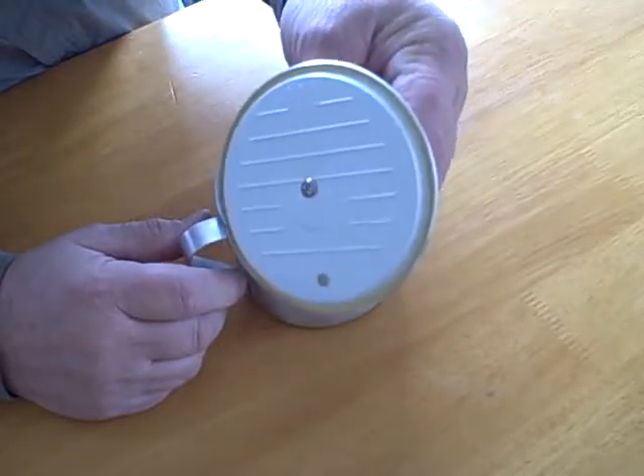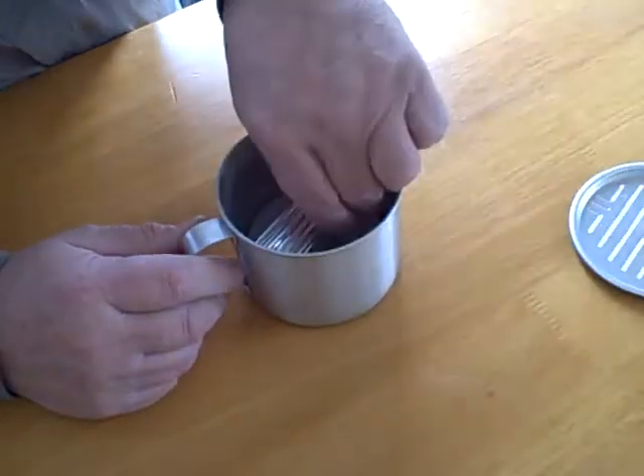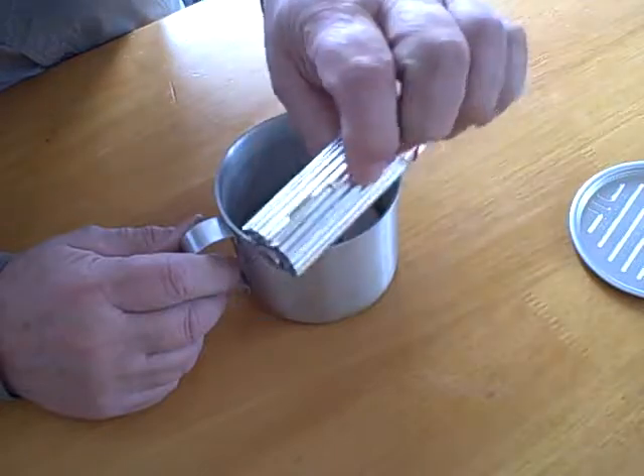This is the lid for the Amusem mug — easy fold windscreen.